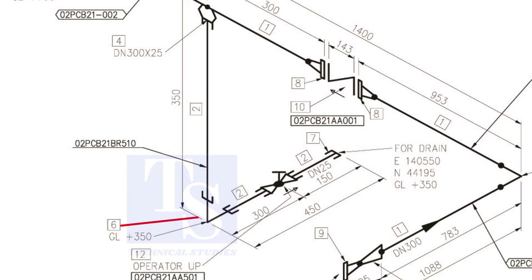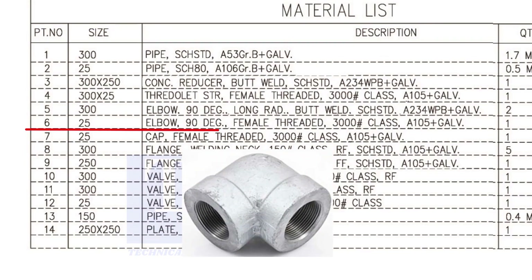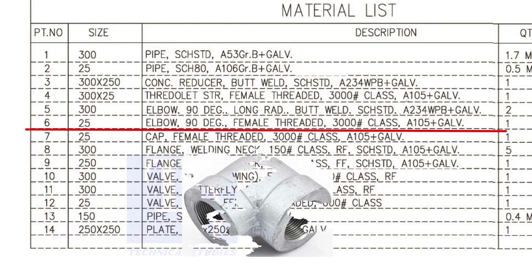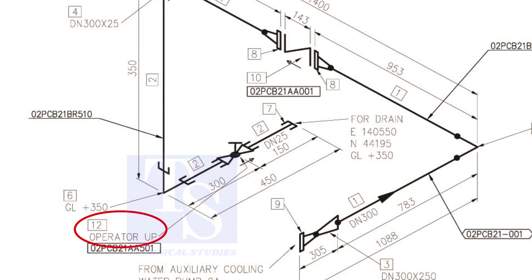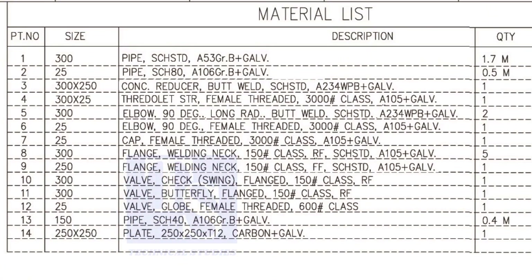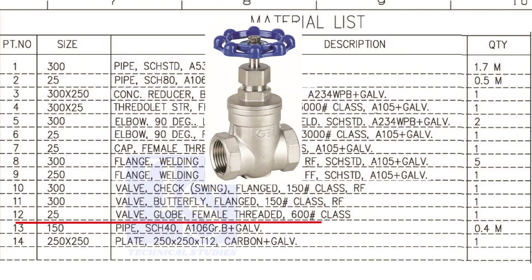Item number 6 is a 90-degree, female threaded, class 3000, 25 NB elbow. Item number 12 is a 25 NB, female threaded globe valve. The class is 600 pounds.